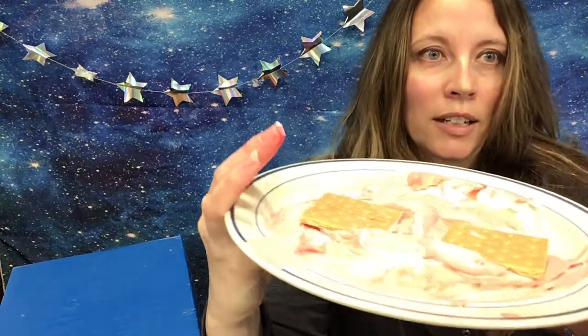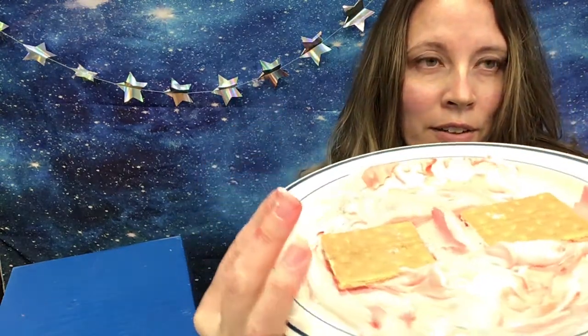The next one is a divergent boundary. The plates would start out together, and for this one you're going to take them, push down, and pull apart. If you look, there's a little ridge in the middle. A lot of times this happens underneath the ocean with two oceanic plates — they move apart like that, magma seeps through, and it makes new seafloor or sometimes even underwater volcanoes.